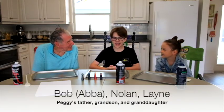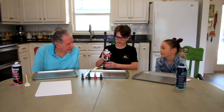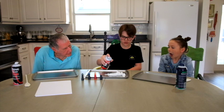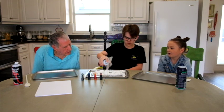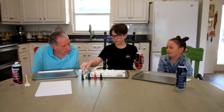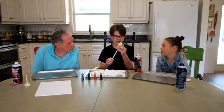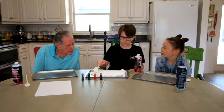With all the supplies gathered, let's start creating. Today we're going to try an art technique called marbling. We're going to spray shaving cream all over the cookie sheet — spray as much as you want. Then we use the flat side of the spoon to flatten it out and get a smooth surface.